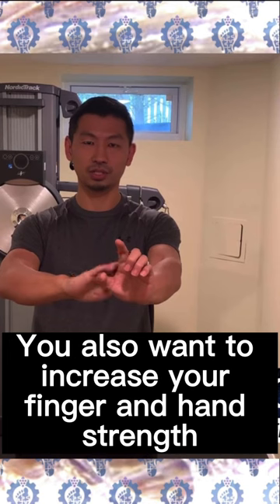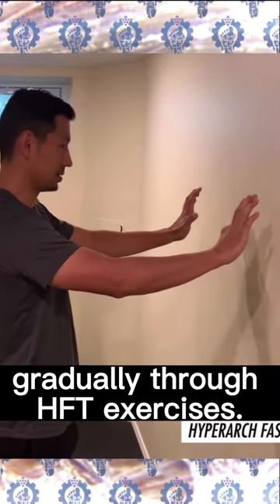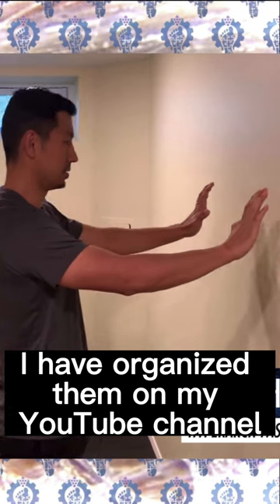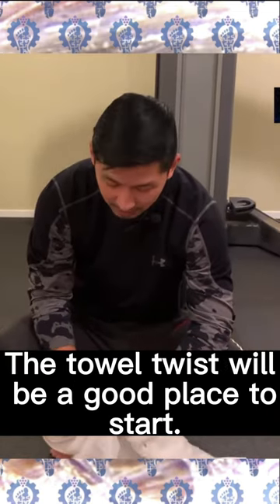You also want to increase your finger and hand strength gradually through HFT exercises. I have organized them on my YouTube channel so you can follow along. The tall twist would be a good place to start.